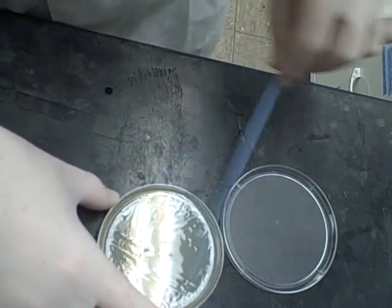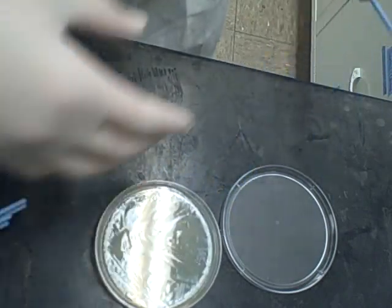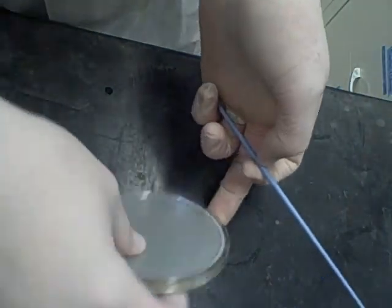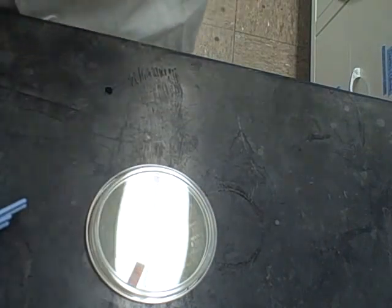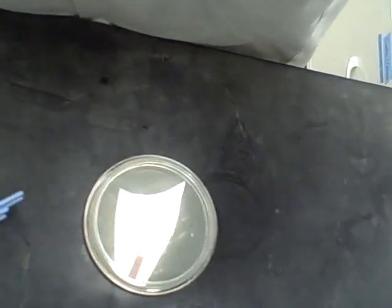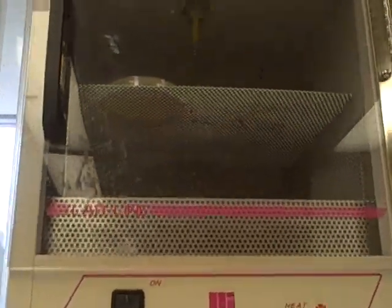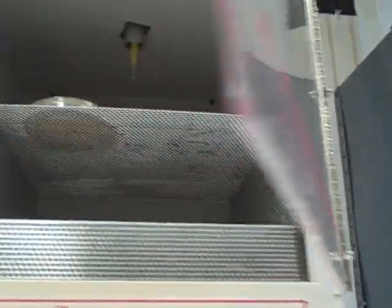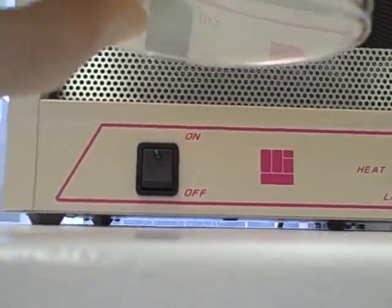So now what you're doing is selecting for antibiotic resistance. Basically, the ampicillin in the plate is going to kill the cells that haven't incorporated the ampicillin resistance gene, and it'll leave the cells living that have incorporated the ampicillin resistance gene. We're now going to take our plate and stick it in our incubator at 37 degrees, setting it bottom side up — agar on top, lid on the bottom.